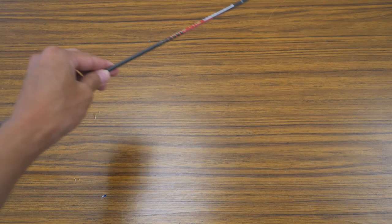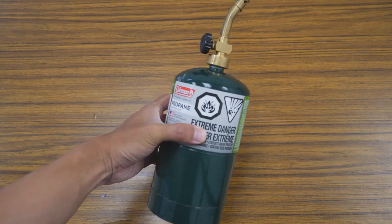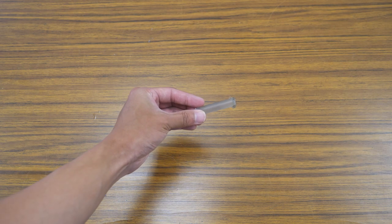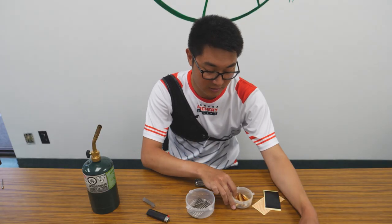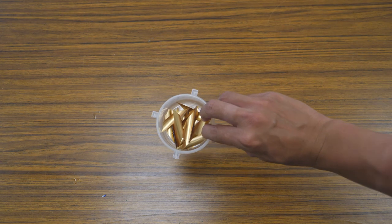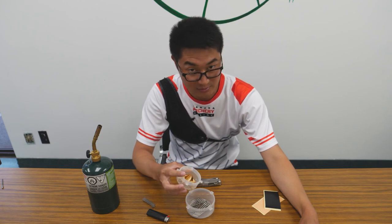A couple of ingredients before we start. You obviously need the arrow shaft. We're going to need a butane torch, and we're going to need some glue for the butane torch along with the lighter. We're also going to need our points — I use the 120 grain break-off points from Carbon Express. We're also going to need vanes. For today I'm using the Excess Wings — these are metallic gold, about 15 millimeters.